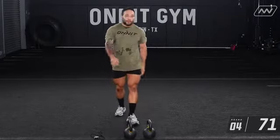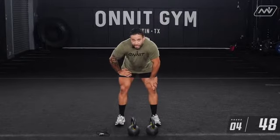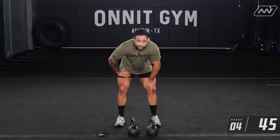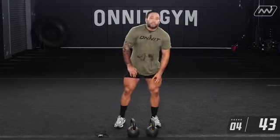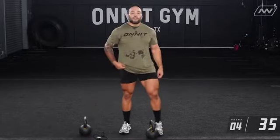Never thought I'd be looking forward to an EMOM as much as I am right now — that definitely put some work on me. For our next part we're doing a 12-minute EMOM. Catch your breath and take advantage of that break. The first movement is a single-arm kettlebell swing. A lot of people just pick up the bell and start swinging it — that's not what we want.